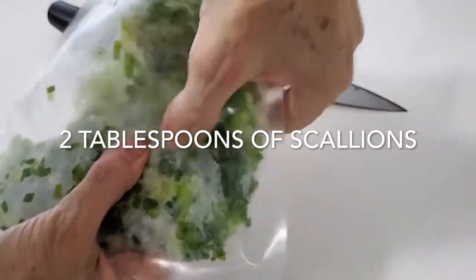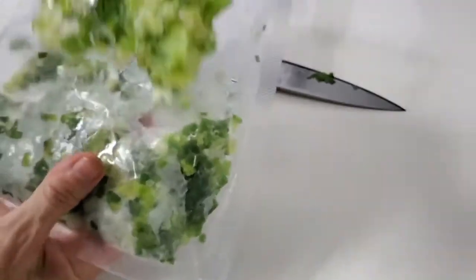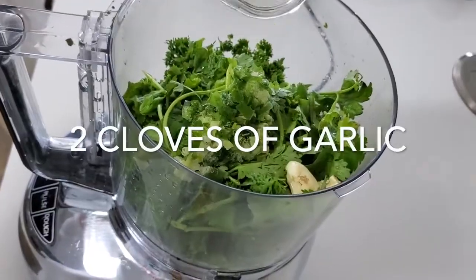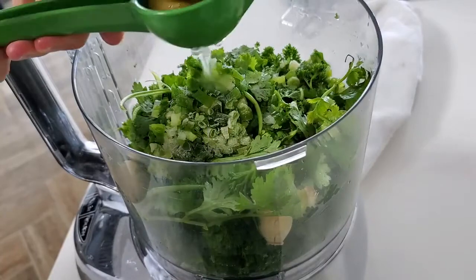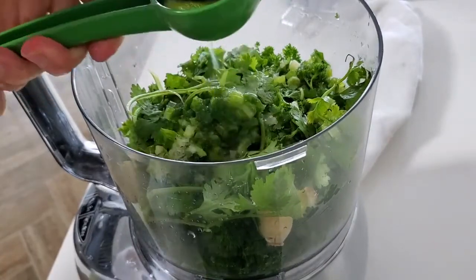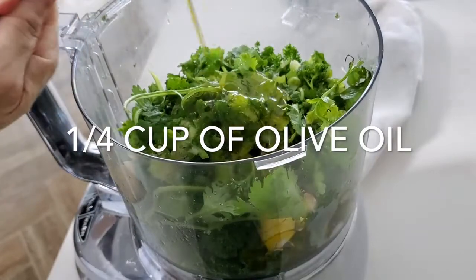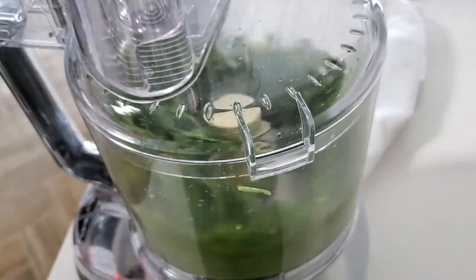Let's use now some of our frozen chopped scallions — here we have about two scallions or a couple of tablespoons. Three cloves of garlic with juice of three limes. An amazing sauce that you can serve on finished food and you can add as a seasoning ingredient. And a quarter cup of olive oil with a half teaspoon of salt and a quarter teaspoon of pepper.